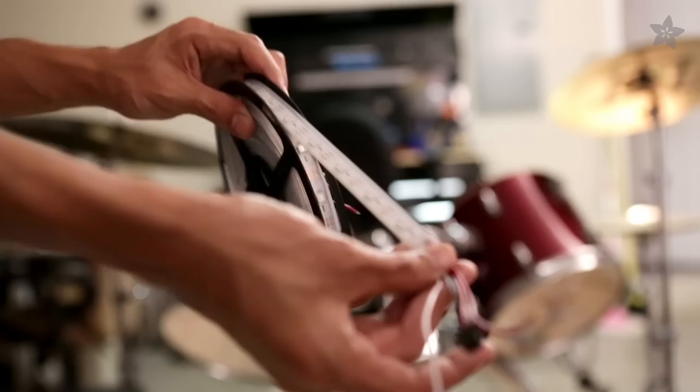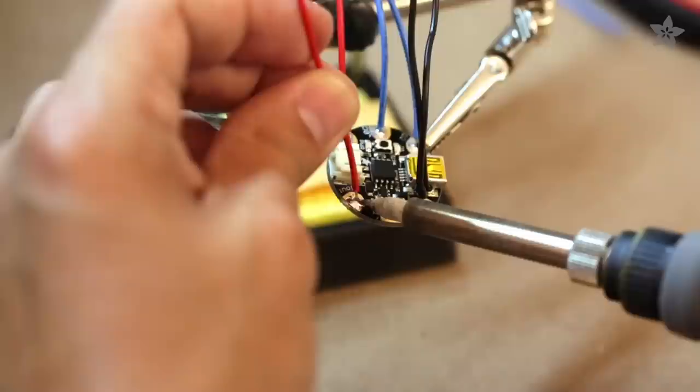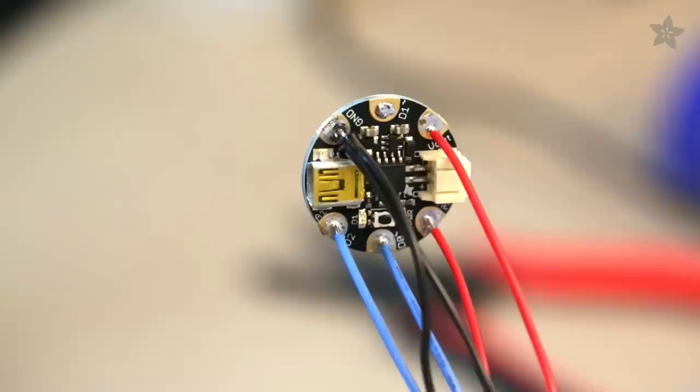First, we need to remove the heads from each shell. NeoPixels are addressable RGB LEDs and can be cut to fit inside our drums. Measure and cut wires needed for each component, then solder each wire to the Gemma.